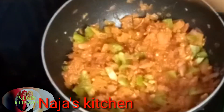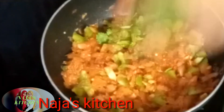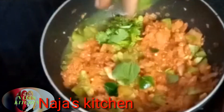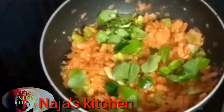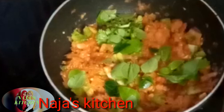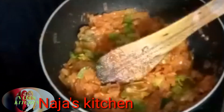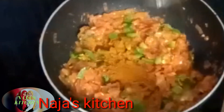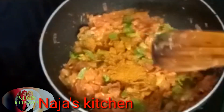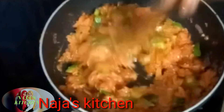Put the chicken in the middle of the pan. Put the chicken masala in the middle of the pan.